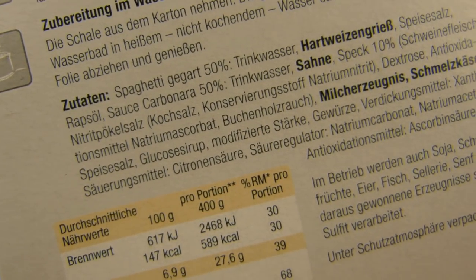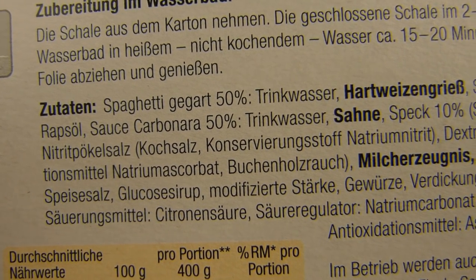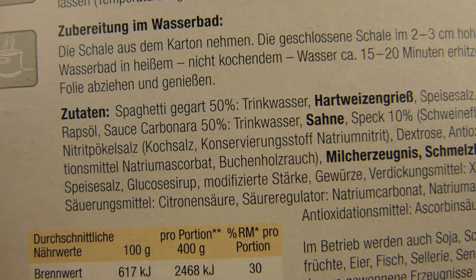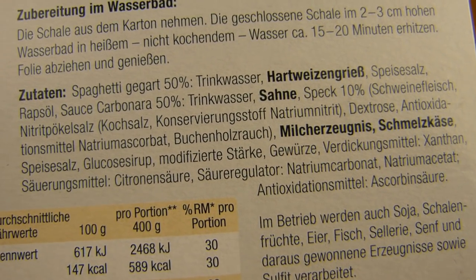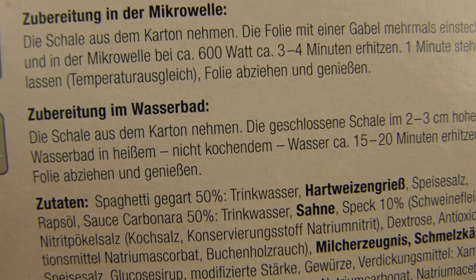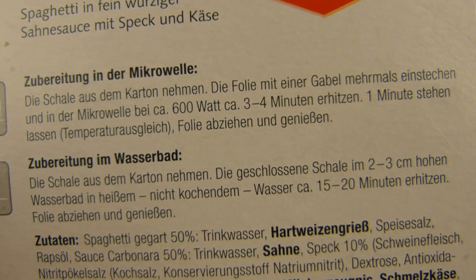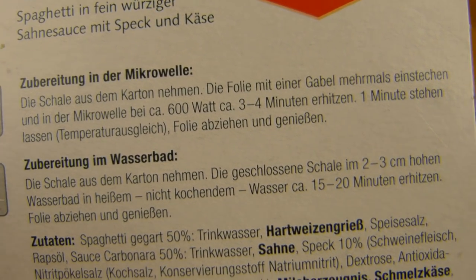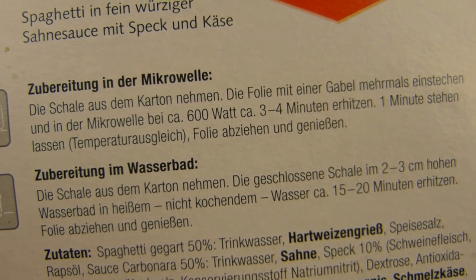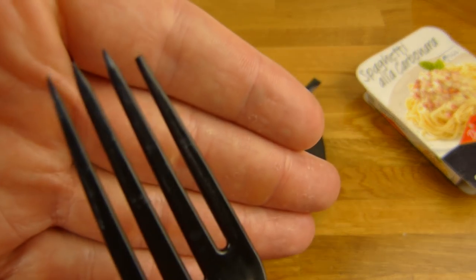Eiweiß ist niedrig. Was ist denn drin? Spaghetti gegart 50%, der Rest ist Soße 50% — da ist Sahne drin und Speck 10%, Schweinefleisch. Der Rest ist eigentlich nur Gewürz und ein Verdickungsmittel, Xanthan. Ihr nehmt das in der Mikrowelle — 600 Watt, 3 bis 4 Minuten, das geht schnell. Ich habe 3 Minuten gemacht, reicht locker aus. Die Folie muss man einstechen — allerdings solltet ihr sie nicht mit einer Plastikgabel einstechen. Ich habe meine schöne Starbucks Gabel zerstört.